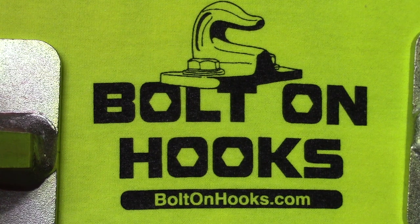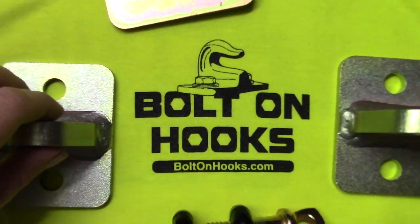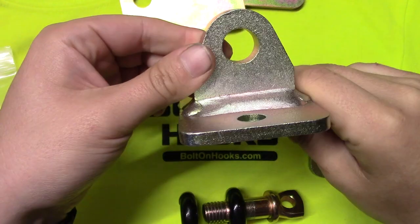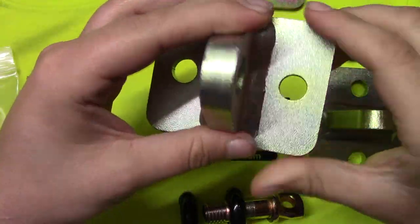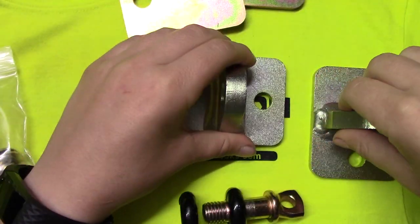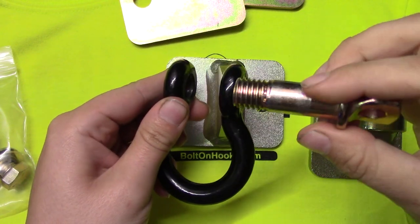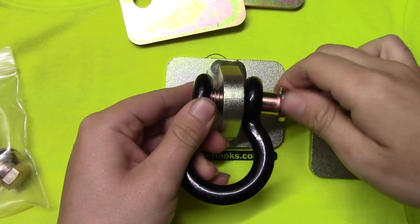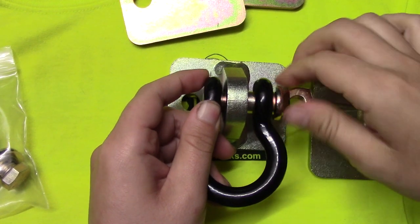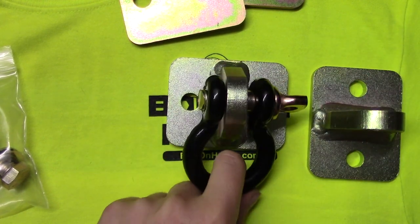Today let's take a look at a product I ordered from boltonhooks.com. What I ordered were these bolt-on clevis mounts that I plan on using on my John Deere 1025R. They're designed to bolt onto your bucket and accept a half-inch screw clevis, giving you somewhere to hook a chain or a strap onto your bucket.